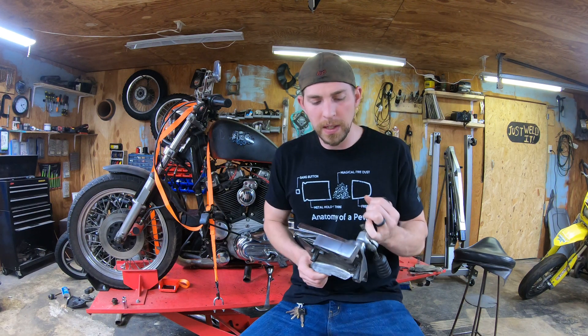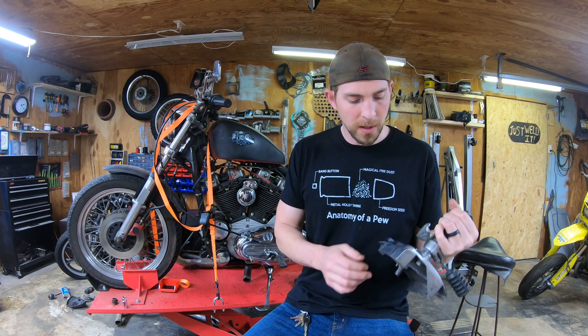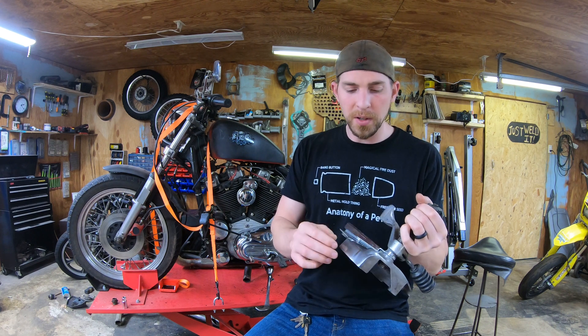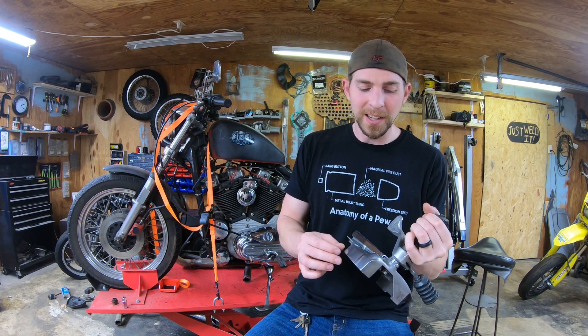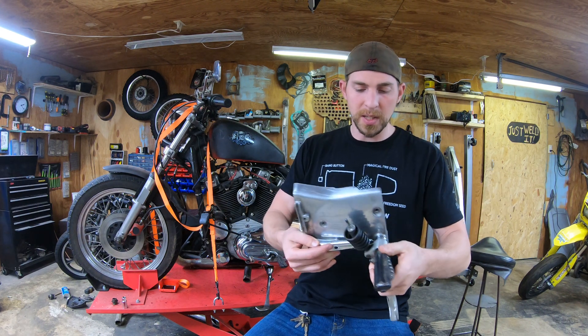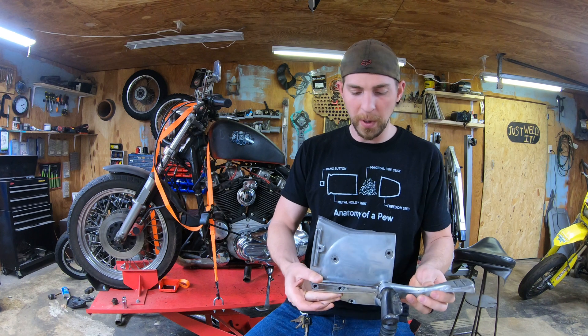I didn't have anything structural as the intent for this project. I just wanted to do a nice cosmetic filler and it actually kind of turned out pretty neat. There's a real bright spot there where I used the no-weld aluminum welder and it looks pretty cool. It's out of the way — the part only sits like this on the bike with the brake pedal up like that.